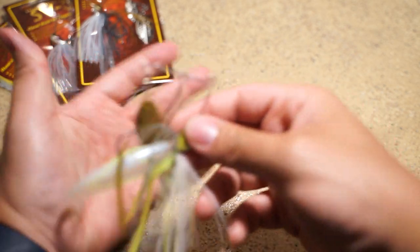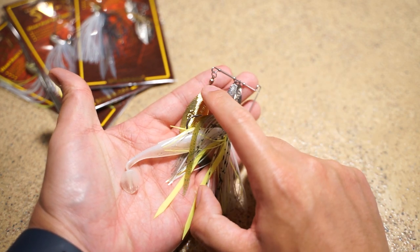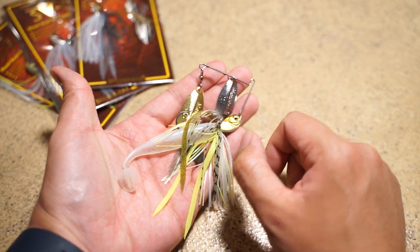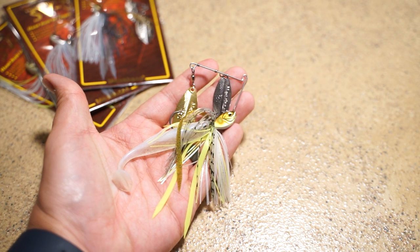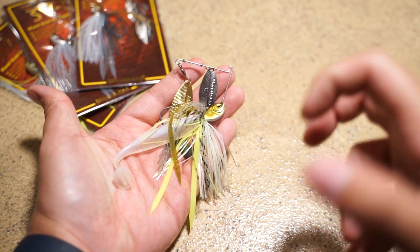One thing that I would like to see out of the SV3 is an option with a Colorado and a willow blade together. But that is just my preference — that's what I would like on a spinnerbait.